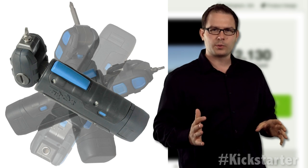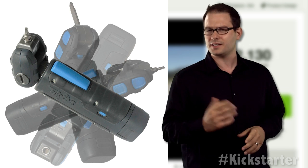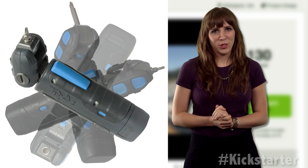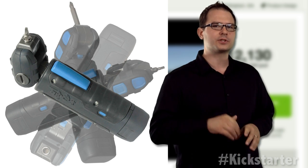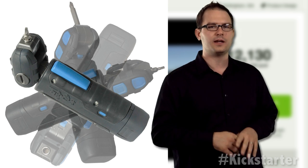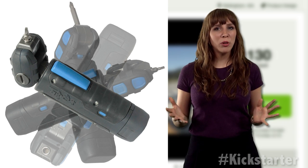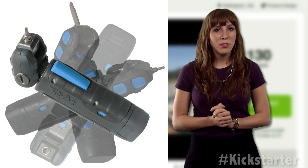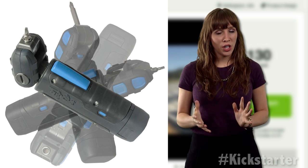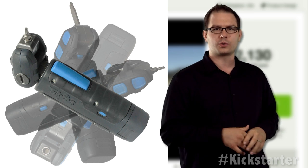Fortunately, that company also recommended Proto Labs — provider of CNC machined and injection molded parts — as an alternative. And the rest is history. Townsend was awarded Proto Labs' Cool Idea Award, which helps product designers bring their innovations to life by providing prototyping and short-run production services. The award provided him with the tooling and subsequent first production run of injection molded parts. But now it's up to Kickstarters to help crowdfund this product into a store near you.